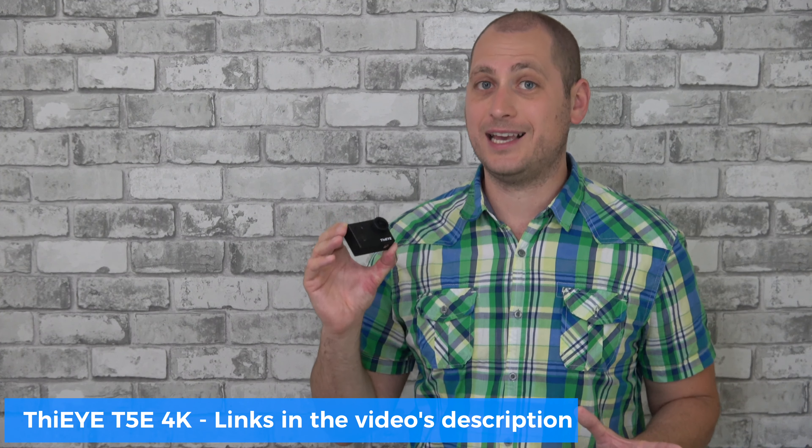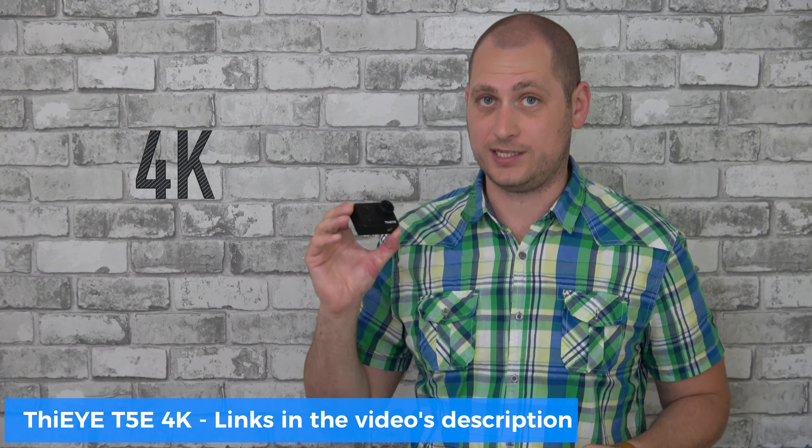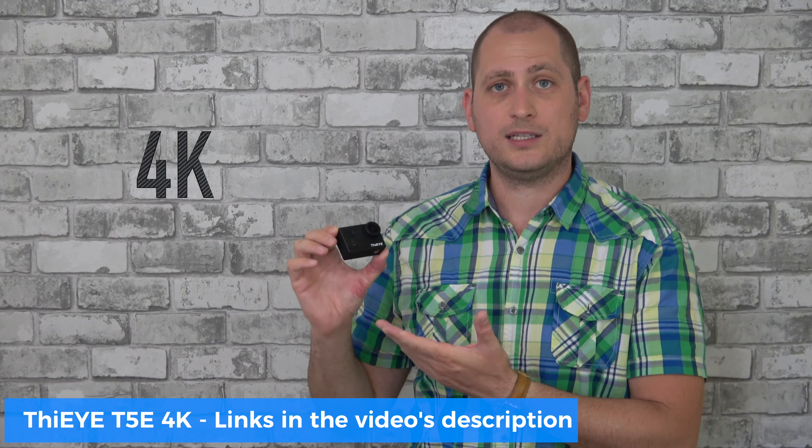What's happening everyone, my name is Alex and welcome back to a new review. For today we have an action camera that's a few months old but even so it offers amazing value. First of all, it costs around $130 and it can record in real 4K — yes, real 4K recordings.